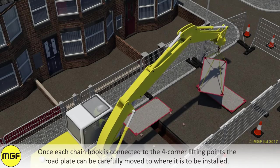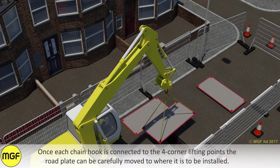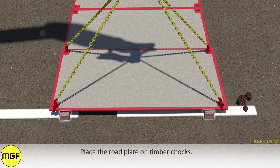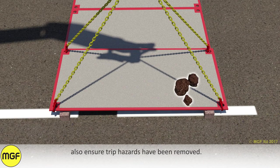Once each chain hook is connected to the four corner lifting points, the road plate can be carefully moved to where it is to be installed. Place the road plate on timber chocks. Ensure that the plates are supported by at least 500mm of earth and sufficient bedding material on each side of the trench. Also ensure trip hazards have been removed.